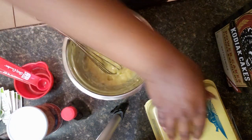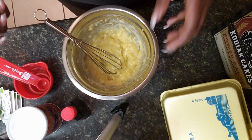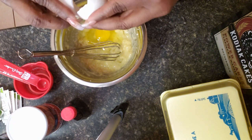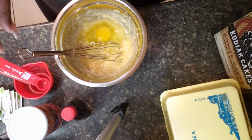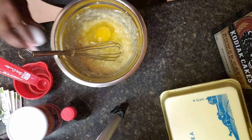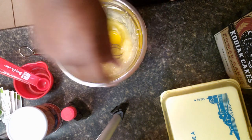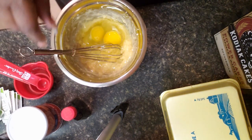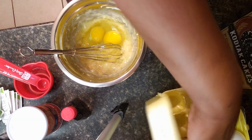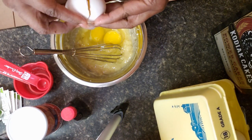All right guys, so now I'm going to add in two whole eggs — these are large eggs by the way. I'm also going to add in two egg whites. I'm just going to put the yolks to the side because I'm going to be making some scrambled eggs this morning as well, so I'll just use the extra yolk in my scrambled eggs.